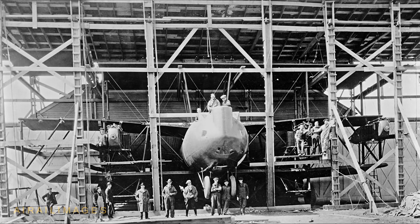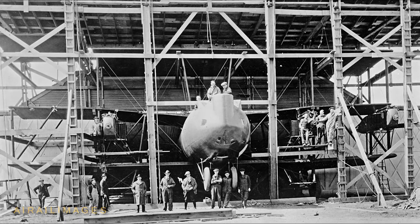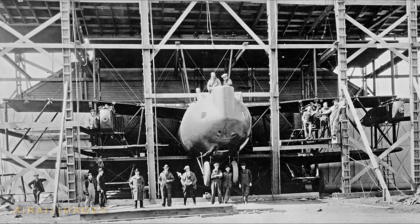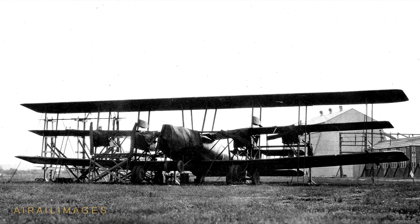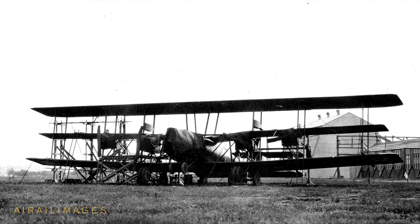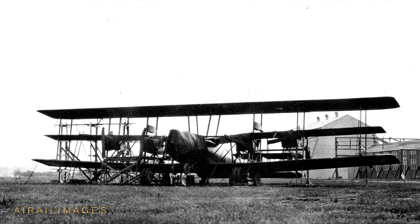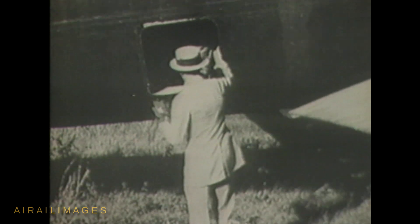After shipment by train to the Air Services Test Complex near Dayton, Ohio in May 1923, three months were required to assemble the Barling. First flight was on August 22, 1923. The pilots were Lieutenants Harold Harris and Muir Fairchild; flight engineer Douglas Culver and crew chief Daniel Cummensee accompanied designer Walter Barling on that flight.